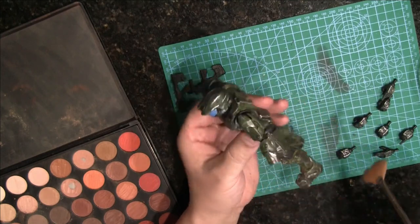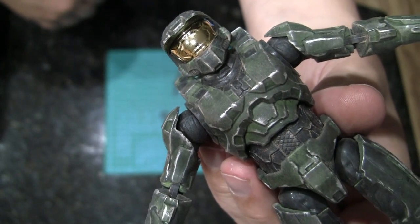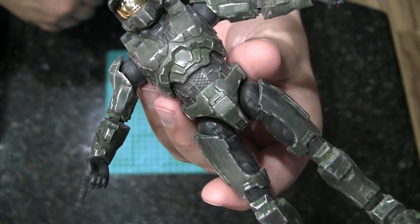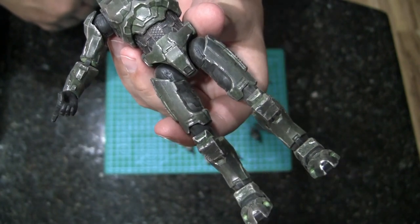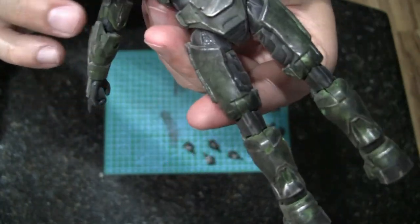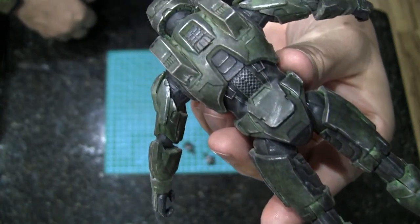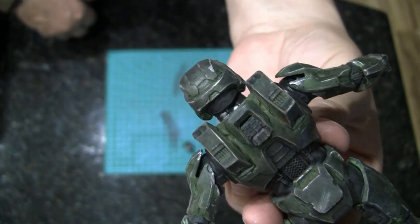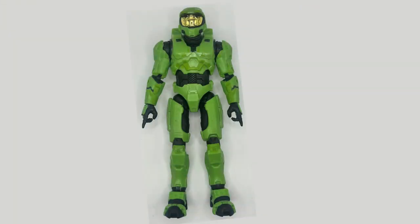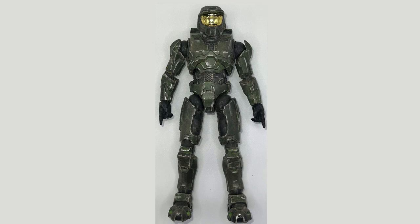I did end up doing the hands separately, so all the hands got hit and sort of the guns too. And here he is — you can see the dusting, you can see the dirt in the crevices. He's just too busy — no time at all to wash his suit. That makeup trick turned out really good, I really like the look of it. And there you go — there's some before pictures: really bright green, really distracting. And there's the after photos. Enjoy.